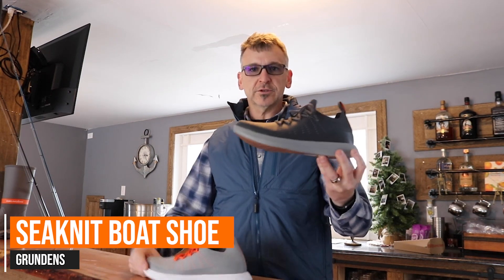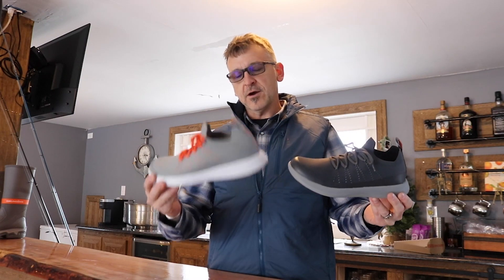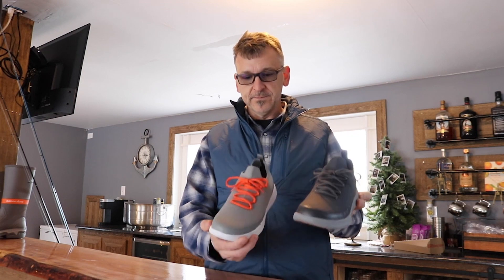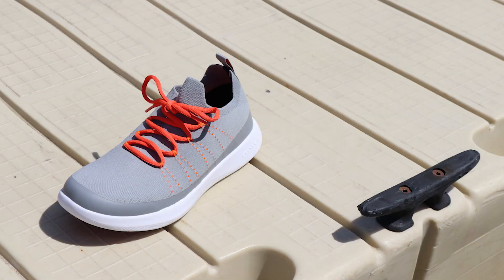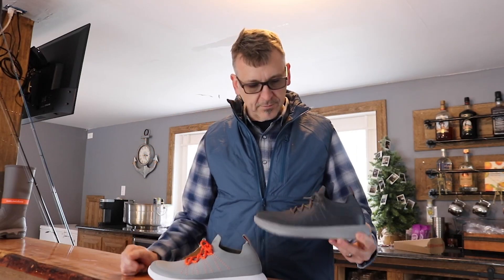The Sea Knit Boat Shoe comes in two colors. In my hands I have Anchor, and down here we have our Metal colorway. Metal is going to come with a contrasting lace, and the lacing structure is also going to be a little more easily visible on this particular model.